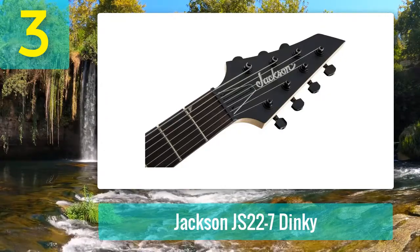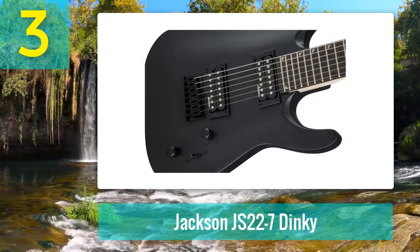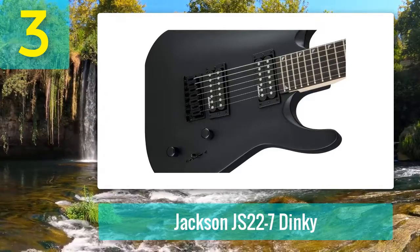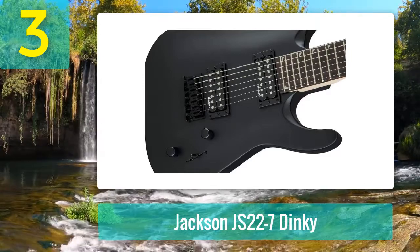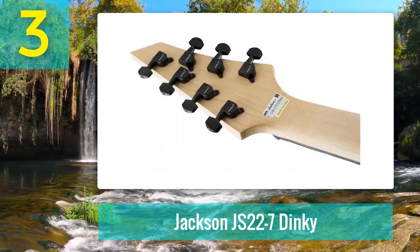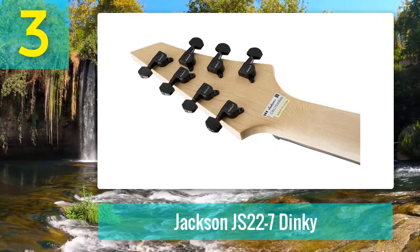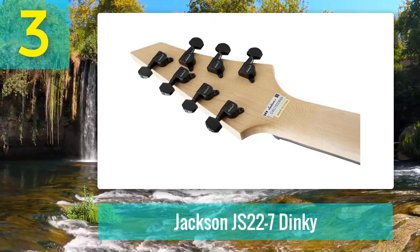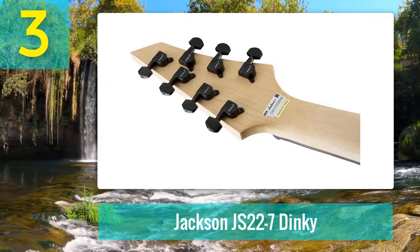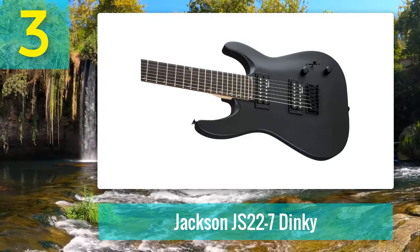The tone can get muddy with higher gain, but that's expected from a budget guitar. Key specs and features: the body is made from solid poplar and features an arched top finished in a deep gothic black with a matte coat. The one-piece neck is made from hard maple with a sturdy bolt-on construction, a reinforced graphite rod, and 24 jumbo frets on the rosewood fretboard. The neck is a nice slim D-shape with a relatively flat 16-inch fretboard radius. The double cutaway body allows great access to the highest frets. It has two passive high-output humbuckers designed by Jackson for seven-string guitars, with a three-way selector switch, master volume and tone control.